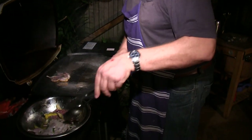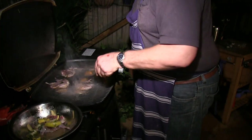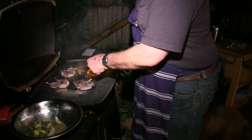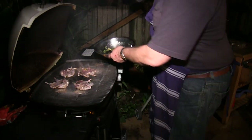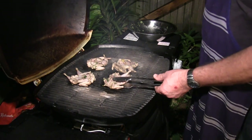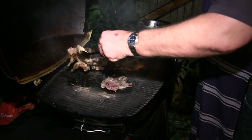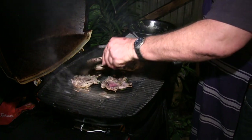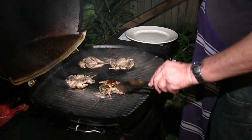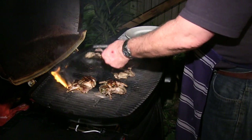We're going to put the quail on skin side down now. Getting a nice hiss already. Don't worry if a little bit of lemon peel or bits of the marinade go on — no problem whatsoever. That's charring nicely. I'll just rotate the quail — we're getting some grill marks there. Turning them around a little bit gives a cross-hatched effect. These Weber Qs are very, very hot. Nice and brown on one side — not burnt, just a nice golden brown.